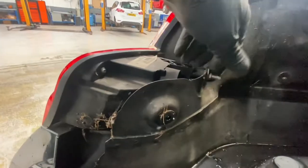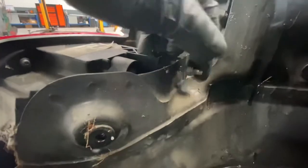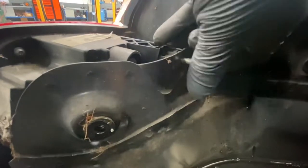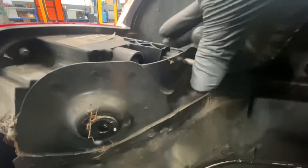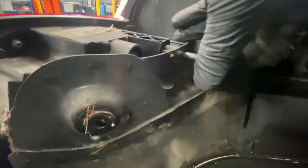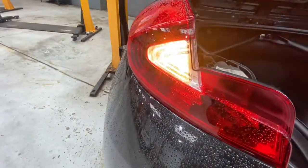Just make sure the screws are on. The reason why we're changing it is, as you can see, it's starting to show a bit of white light coming out of it.